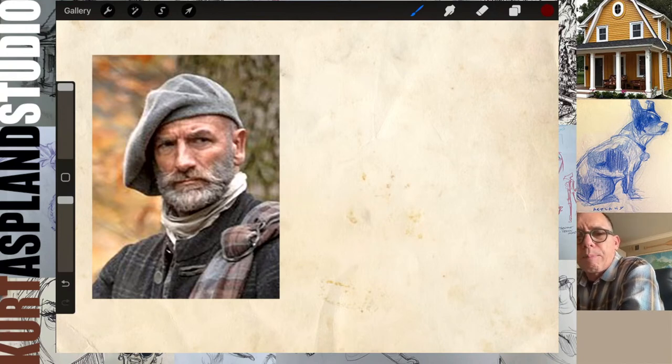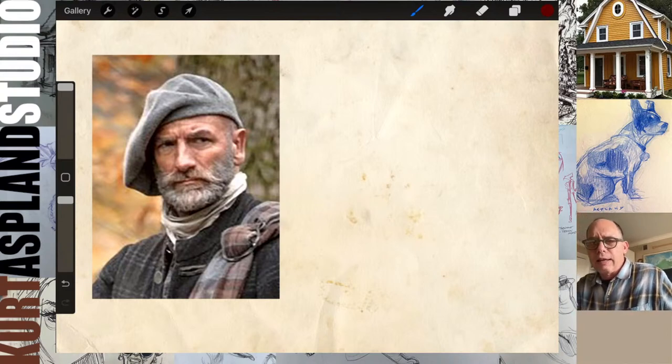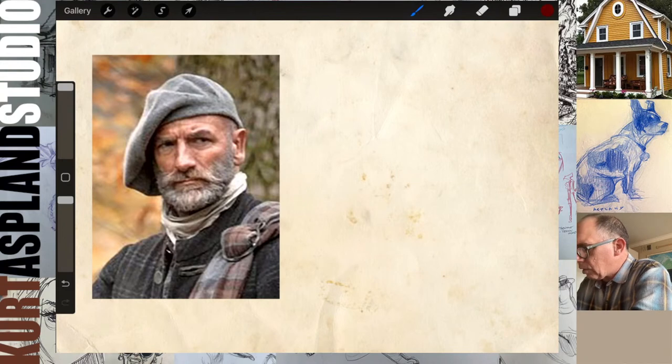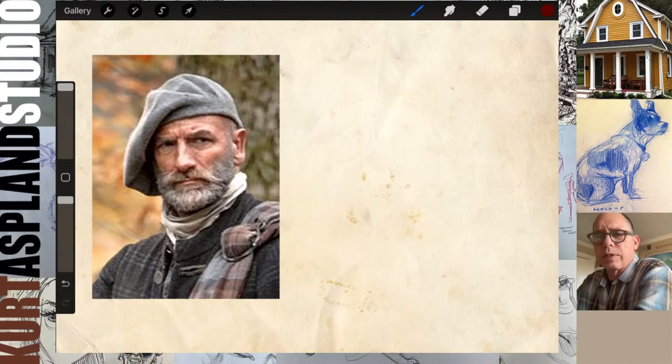I'm monitoring the chat, so if you have any questions, go ahead and shout them out. Let's get started. Usually when I draw a portrait, I always approach it with a three-step process: I look for gesture, then I go to construction, and then I go to detail.